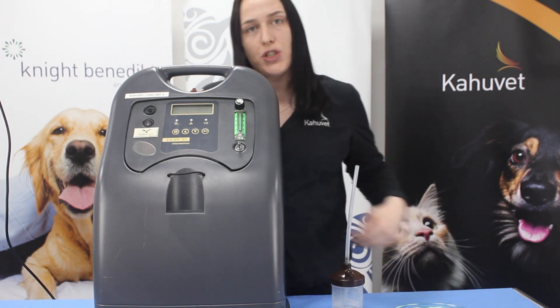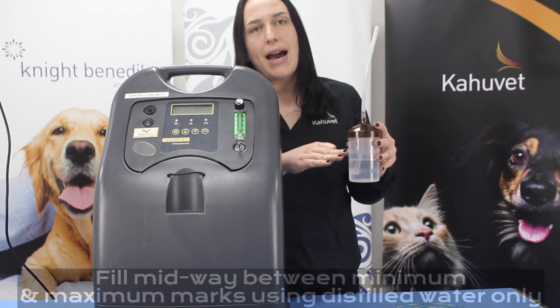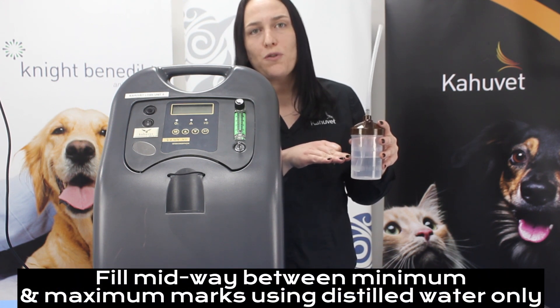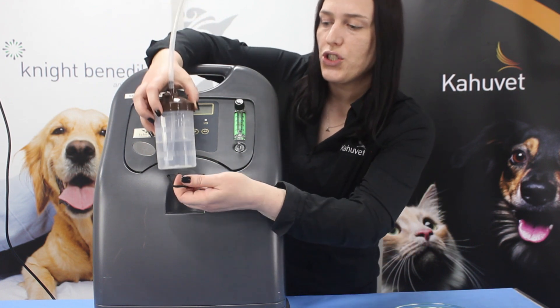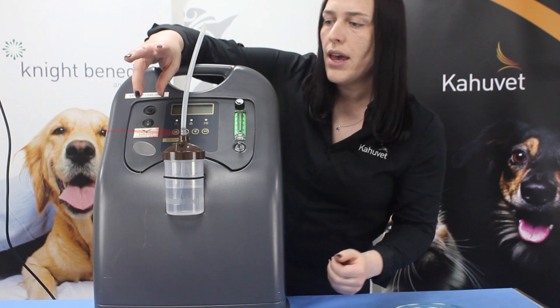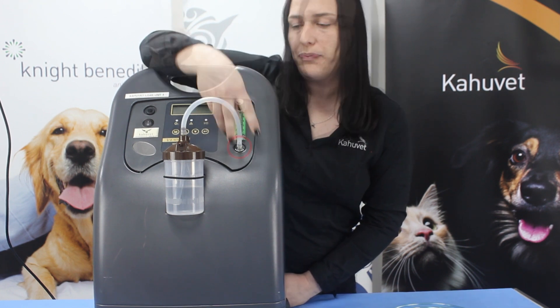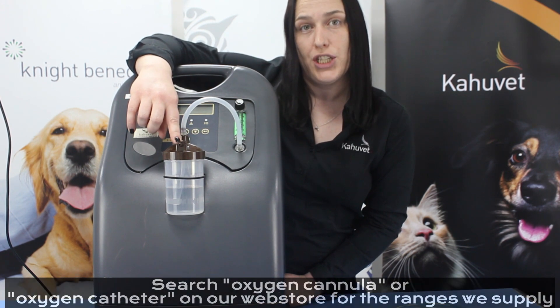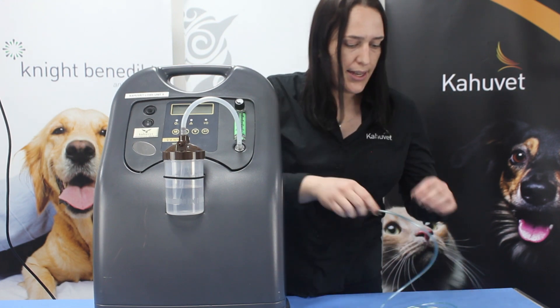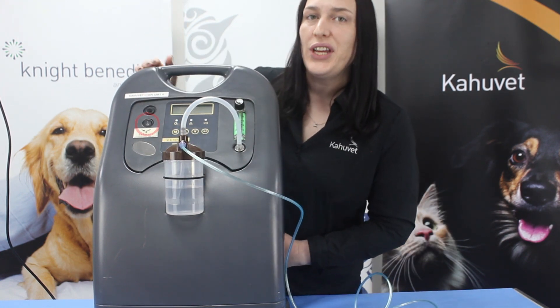For set up for direct oxygen supply for your patient we want to use our humidifier bottle. The humidifier bottle has a minimum and maximum mark, so we've just gone ahead and filled up to midway between these two marks using distilled water. We can attach that to the front of our oxygen concentrator using this holding band here. The tube extending from the center of the lid of the humidifier is what connects onto the silver port for your oxygen outlet. The port at the front is the one you would use to provide the oxygen to your patient via oxygen cannula or other preferred form of oxygen tubing. We have a cannula here so we'll just pop that on.